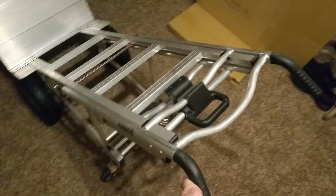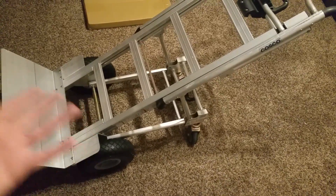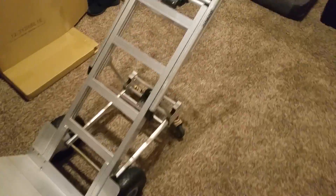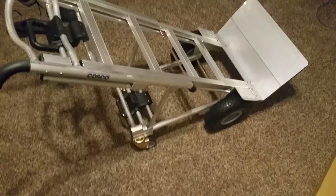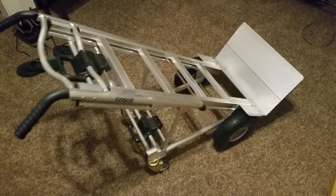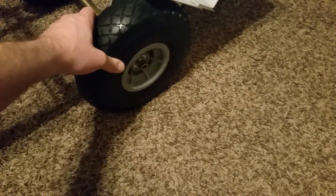I know you guys are probably saying 'tell us the specs' — I honestly don't know. I hear on some configurations it's a thousand pounds that you can move with it; other configurations it's less. I looked at them all and then forgot, so just look up 'Costco dolly' and you should be able to get more specs. You can replace these wheels too — they look pretty standard size.